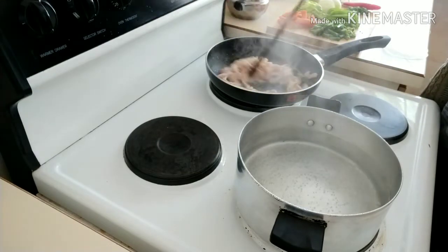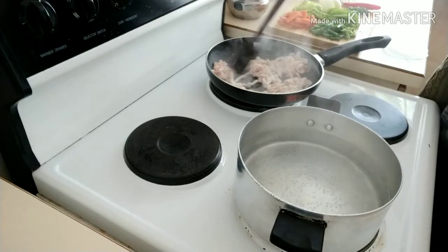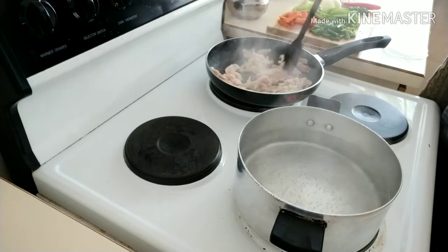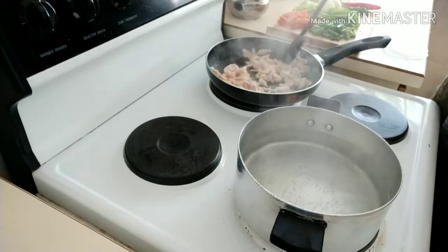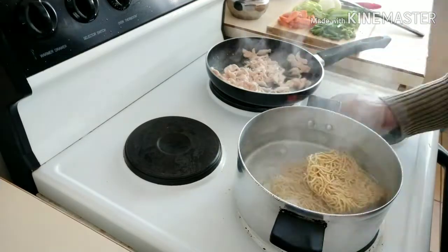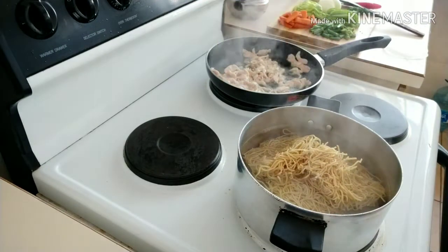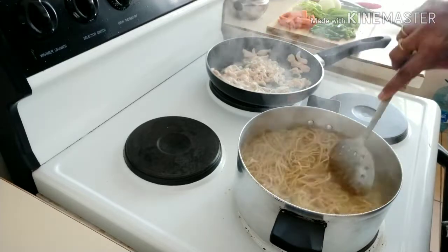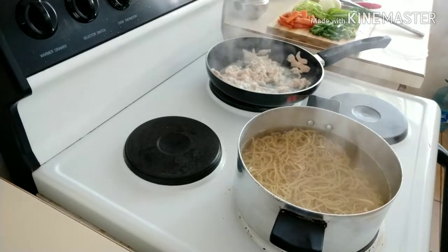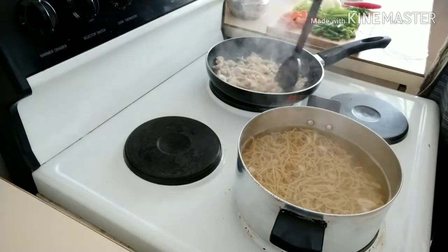Ok, we are ready to make chicken noodles for each day. First, I am going to boil hot water and add some noodles. Also, I am going to make minced chicken in small pieces. Add a little salt and boil the hot water.